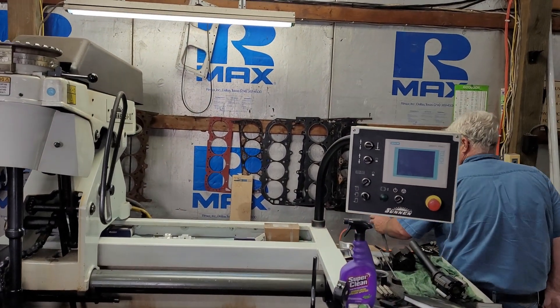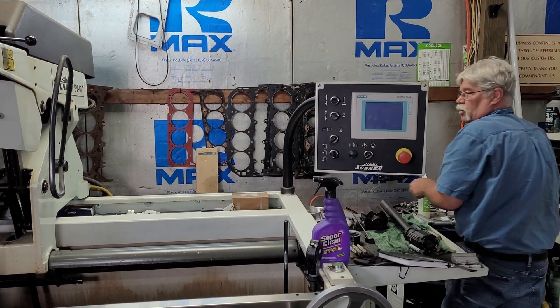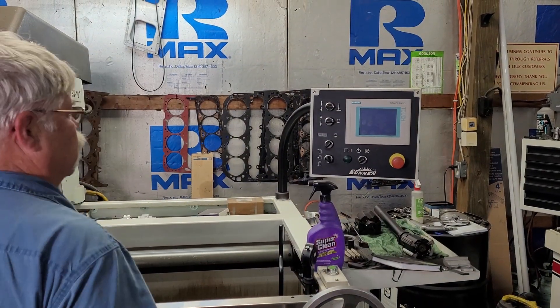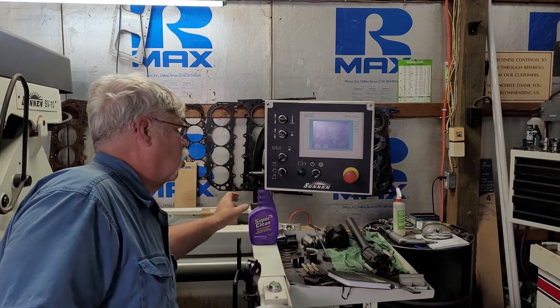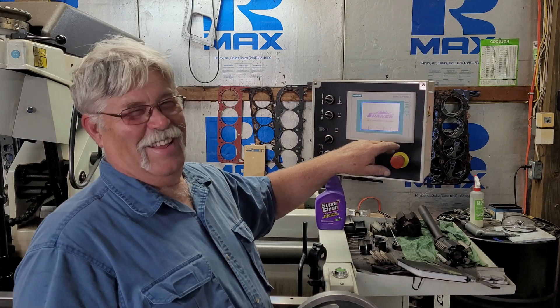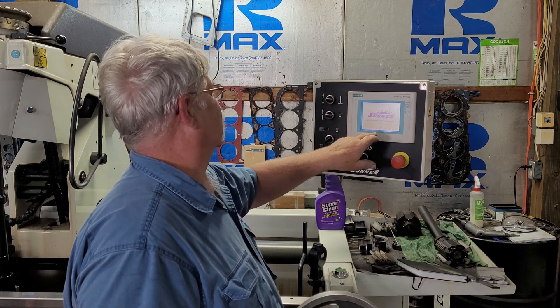This machine runs on 3-phase power. American Rotary has their phase converter programmed up to speed — it's computer-friendly and quiet, running on pure sine wave, guaranteed not to harm any of your electronics.